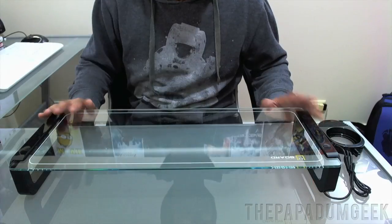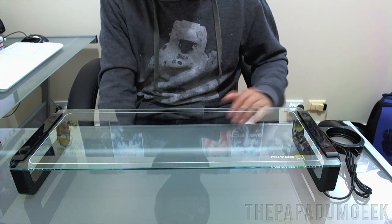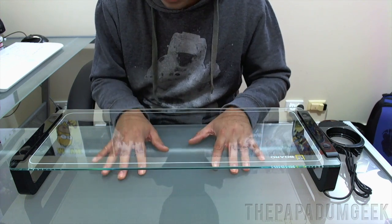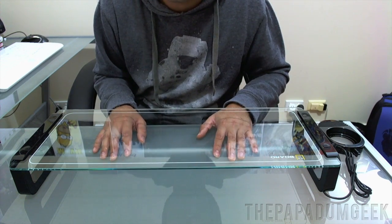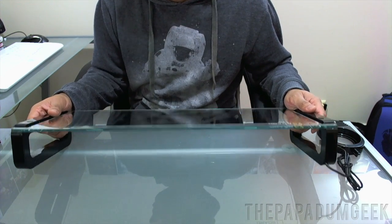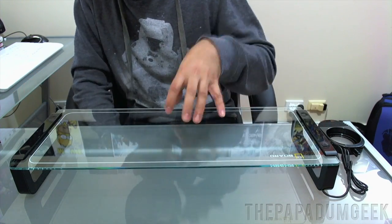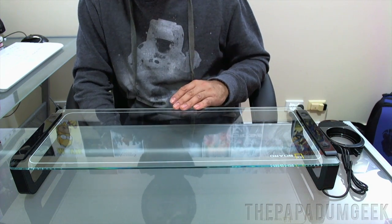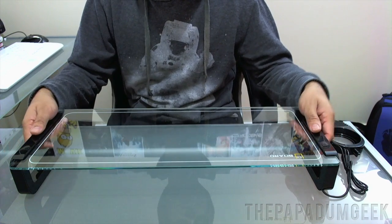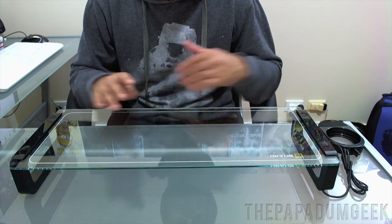There we go guys — the U-Board all built and ready to go. As you can see it sits about an inch and a half off the surface, which gives you enough room to tuck away a keyboard, a tablet, or anything really cluttering your desk to give you more room. The glass is actually pretty thick, and I can see how it would hold up to 15 kilos. I wouldn't push it to the full 15 kilos though — if you have a lot of pressure in the middle you could break it and snap it.